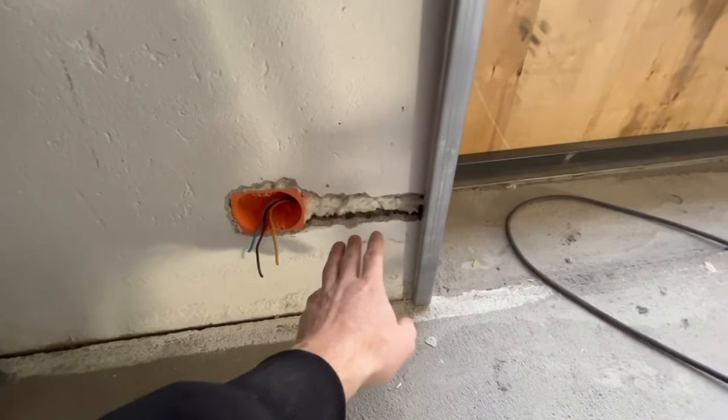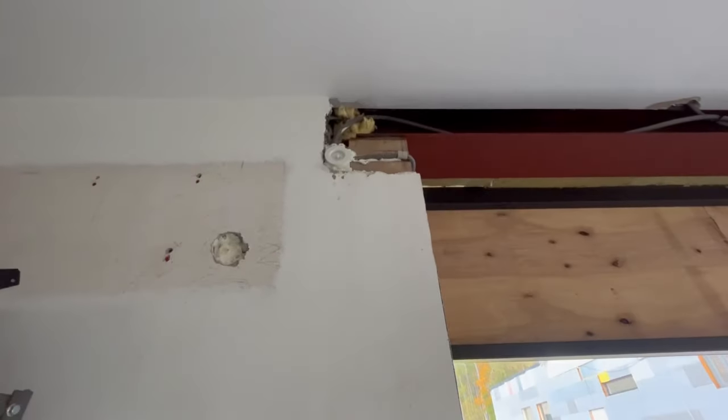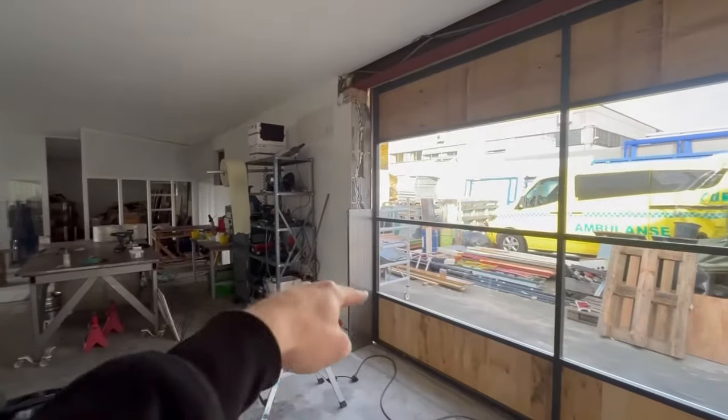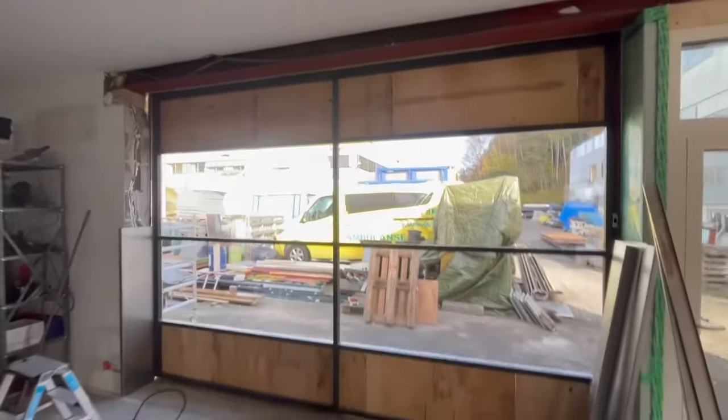I also made a hole into the wall and put the electricity into the wall so it's not visible - we're going to cover this up with concrete later on. Same up there. Now I'm going to finish up those - they're going to be welded together because it's three meters and four, and you don't have plates in that size, so everywhere it's two pieces welded together.